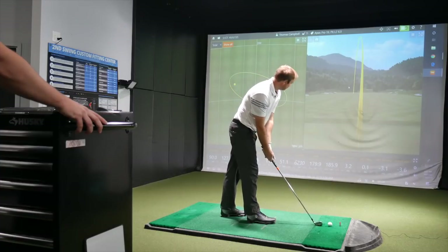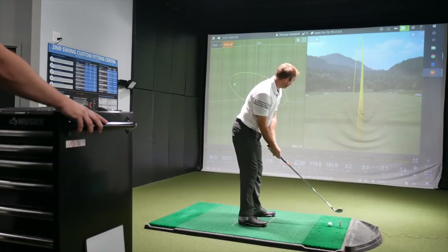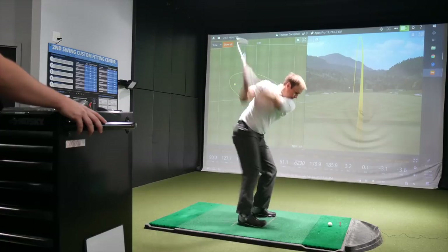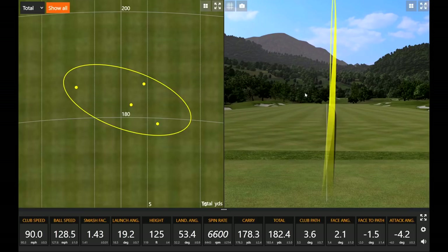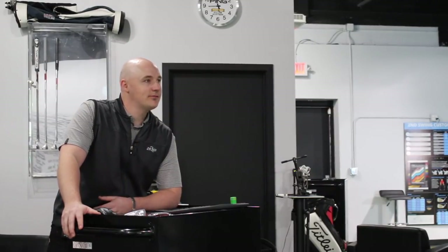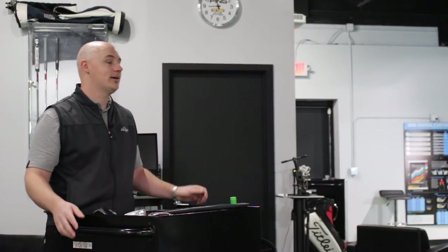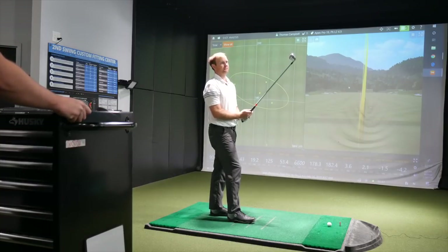I'm a pretty standard lie angle player, standard length. I've found you to be pretty boring in the time I've fit you, so standard makes sense. Pretty good there. In terms of the feel — being more of a traditional iron player, you're used to that forged feel, kind of that soft crunch. Do these feel hot? Do they feel like a distance iron? It doesn't feel like a distance iron, but it definitely feels solid. It's obviously forged, so it feels pretty good off the club face.